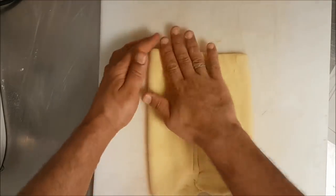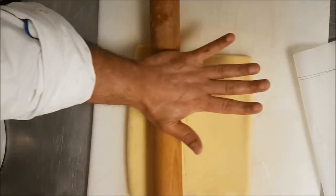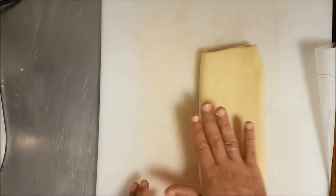I must always keep the shape square or rectangular. Now I spread the dough — it's two folds done.